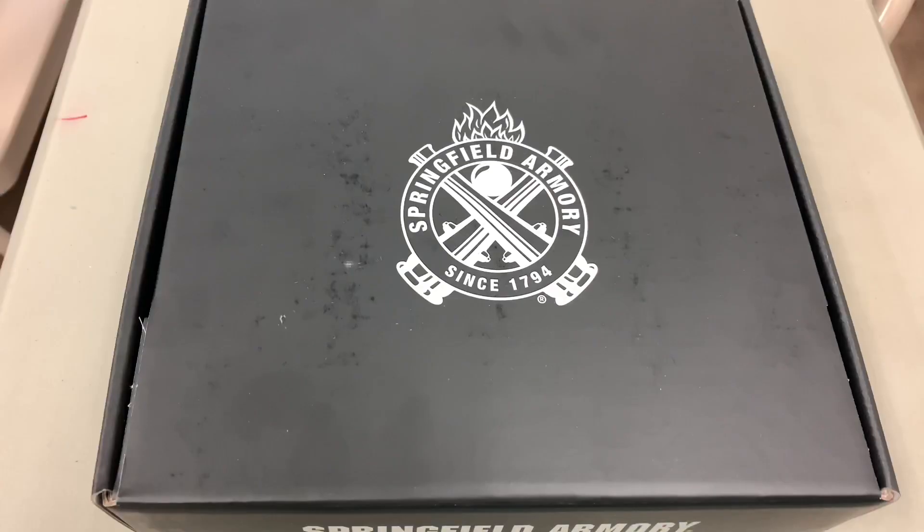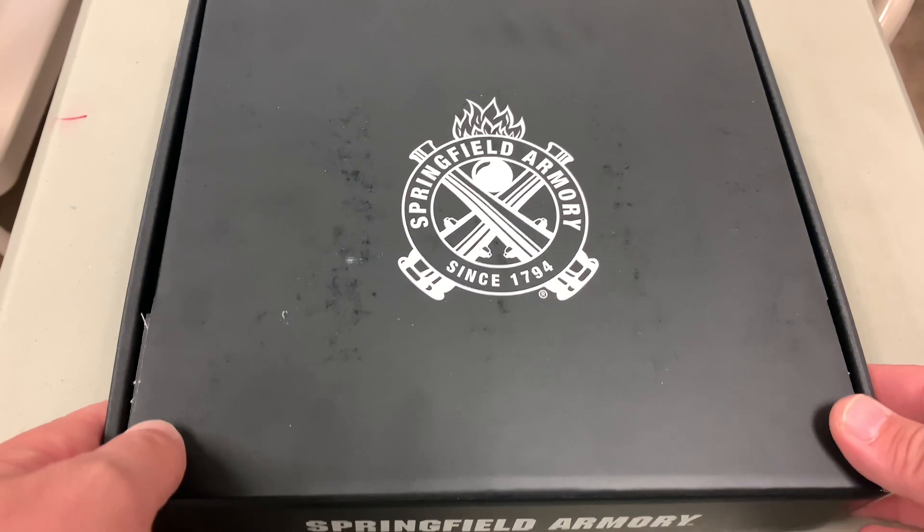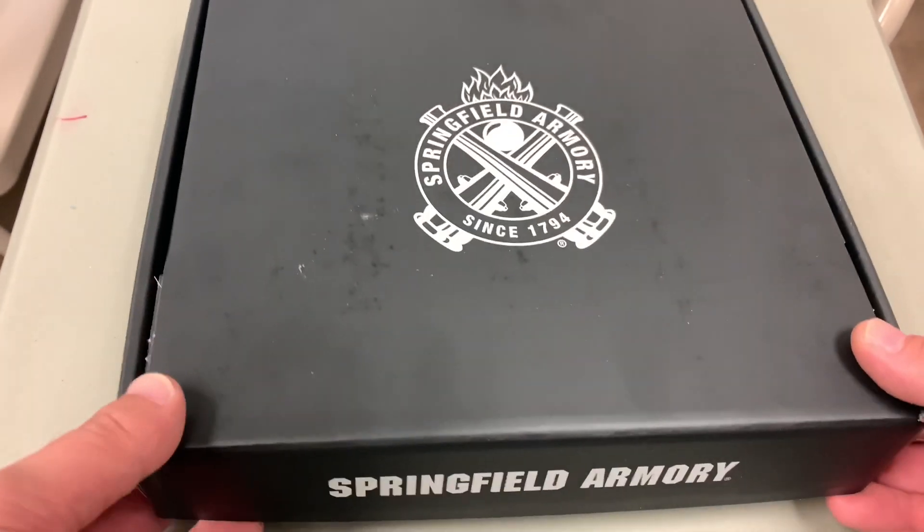So without further ado, let's unbox the pistol, then we'll head over to the range and shoot it for a minute, and then we'll come back and talk about what I think about the gun. Let's open up the box and find out what comes with the Springfield Armory Hellcat.